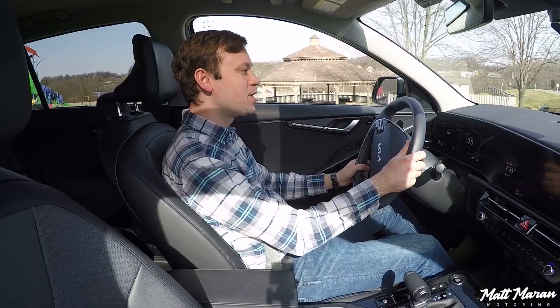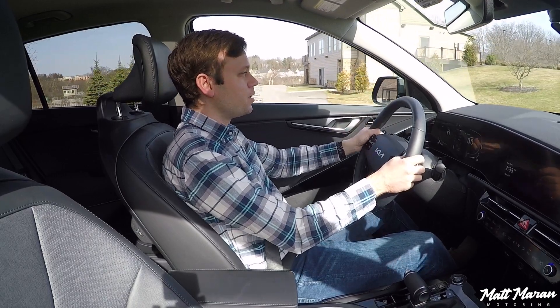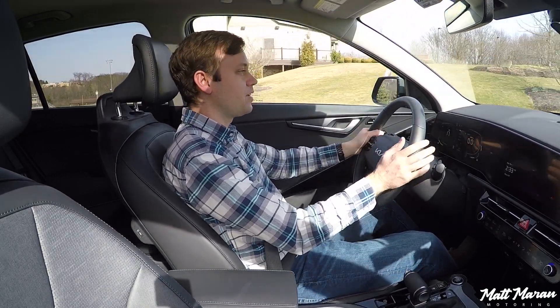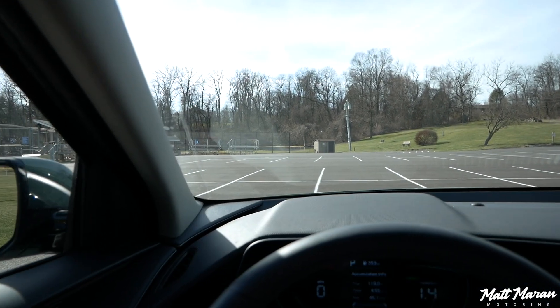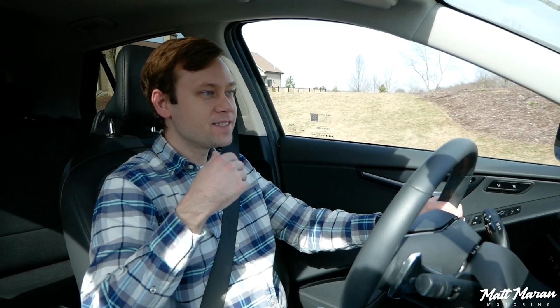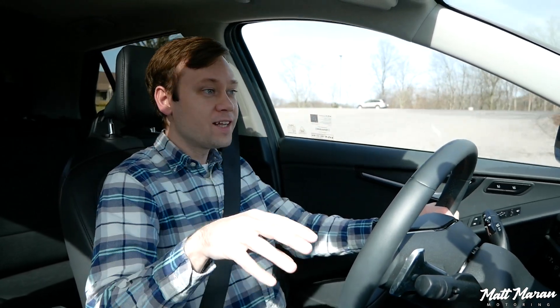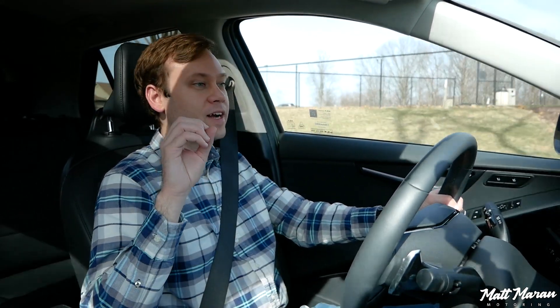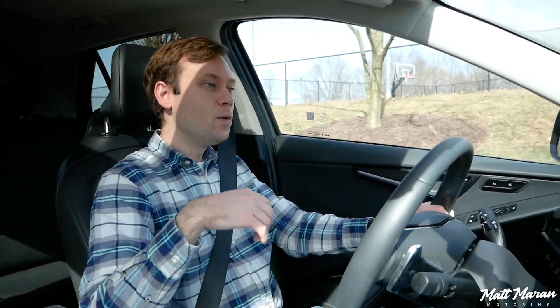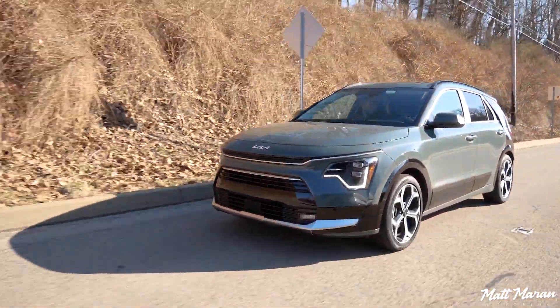Setting off here in the 2023 Niro Hybrid. First thing you notice is visibility is really great — you have a nice large windshield, pretty thin A-pillars, and a great view out of the back. I'm actually really impressed by the power of the electric motor. On its own, it does 43 horsepower and 125 pound-feet of torque. That doesn't sound like a ton, but considering this thing only weighs about 3,200 pounds, you don't need a ton of grunt to get up and go at low speeds.